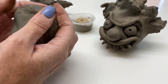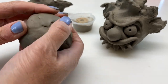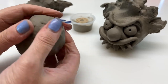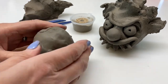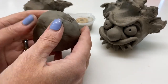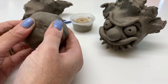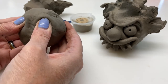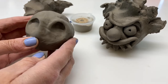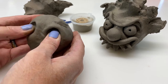It doesn't have to be perfect because it is a Halloween clown after all — he's not going to look perfect and lovely. So you've got your ball. With your thumbs, push the eye sockets. You need to push a little bit hard so that it looks like that. That's the start of your face — the two eye sockets.